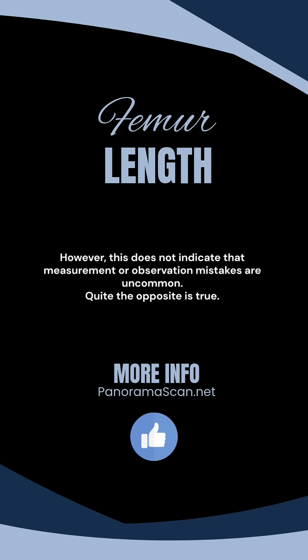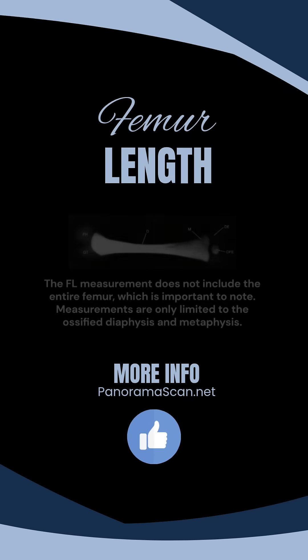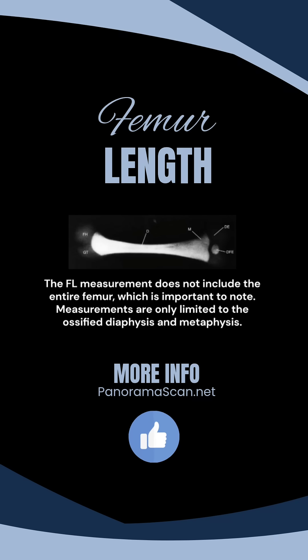However, this does not indicate that measurement or observation mistakes are uncommon — quite the opposite is true. The FL measurement does not include the entire femur, which is important to note.